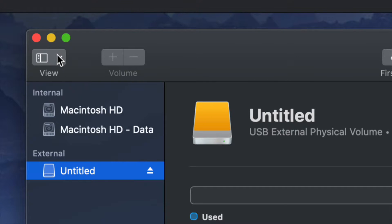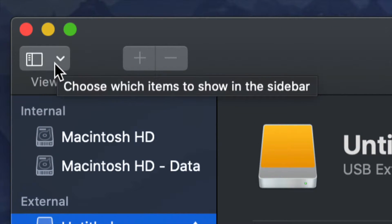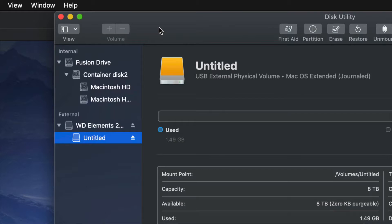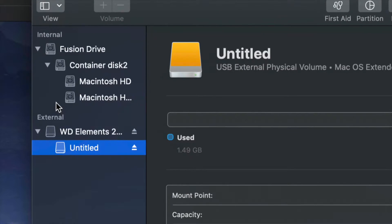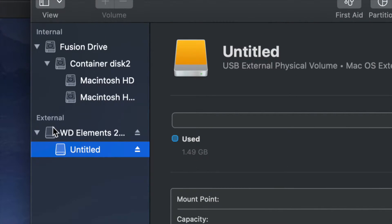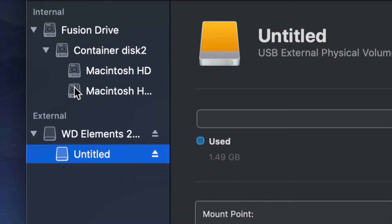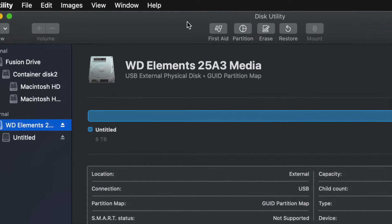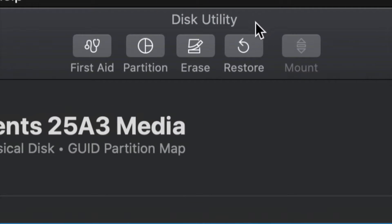On the top left-hand side, go up here and choose Show All Devices. Once you do that, you'll see this change just a little bit. Look at the external section — do not touch anything on the internal side — and select your very first option.